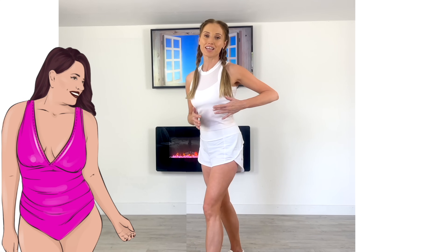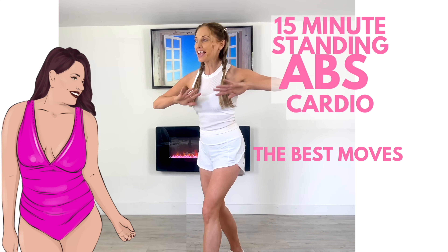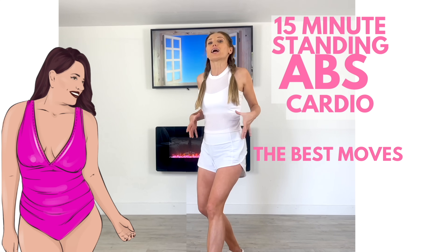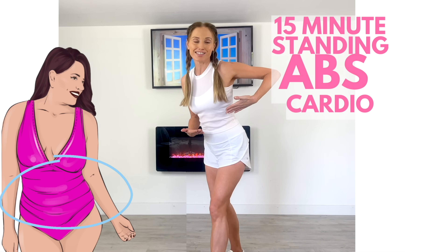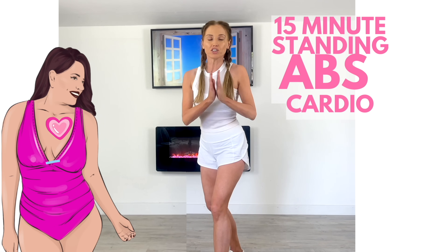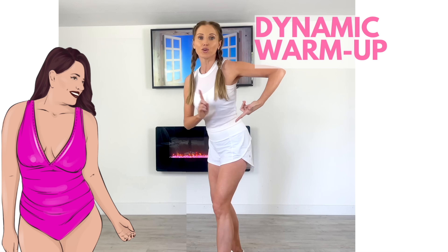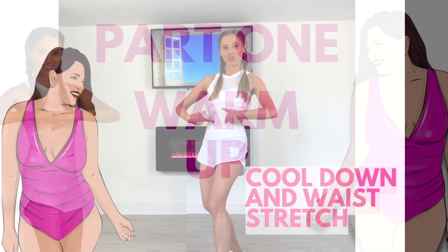Today's at-home workout is my 15-minute standing cardio abs and I've picked you some of the best moves. Trust me, your abs are going to love this. So we're working your waist, your core, your abs — and it's like cardio, so it is just great for your overall health as well. Start working your abs at home today. Let's get started.